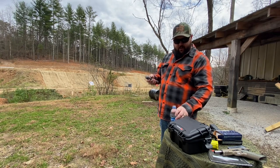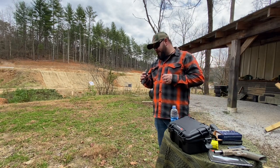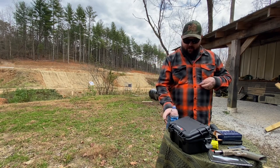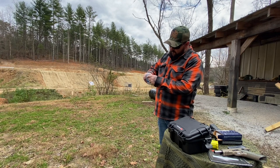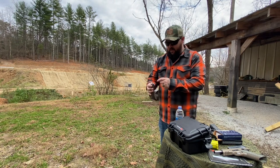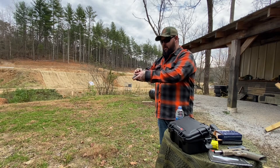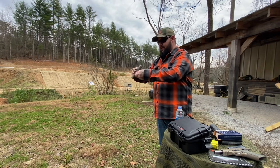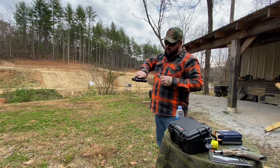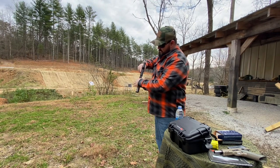We're also going to shoot this wet — I've got a bottle of water here. I watched a video from the X-Ring and he said you could use other liquids, but I'll just use water. Taking a capful of water and dumping it right into the suppressor. Let's see how it sounds now.